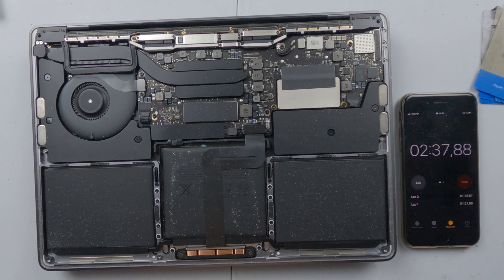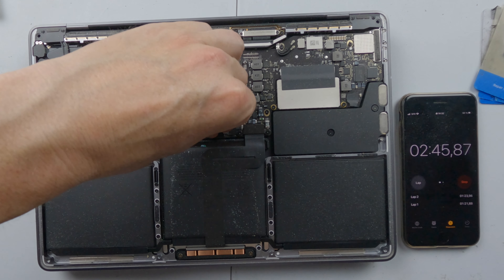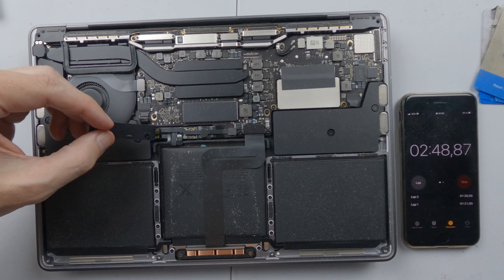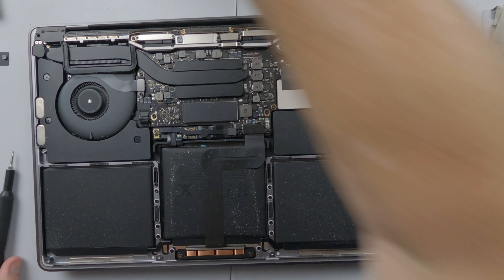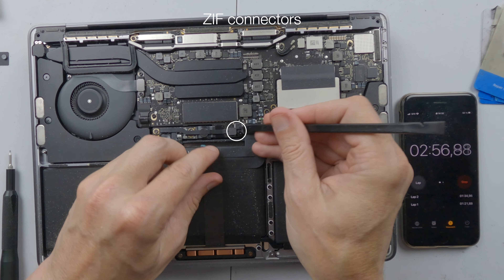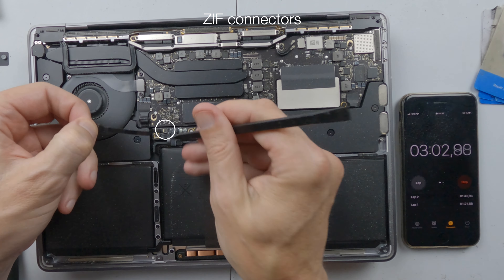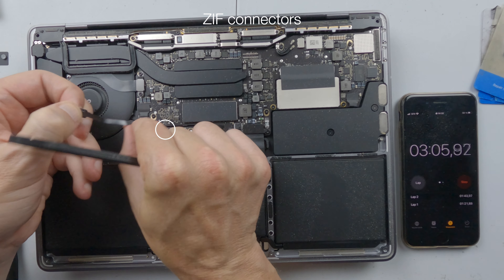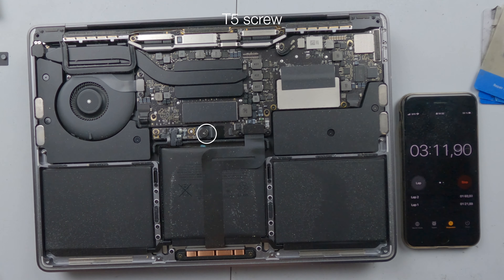We need to move this component out of the way to reveal the connector, and we can unplug it on both sides and put it to one side. Then we need to deal with the battery, which I believe takes a T5 screwdriver.